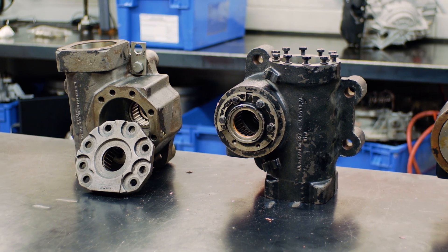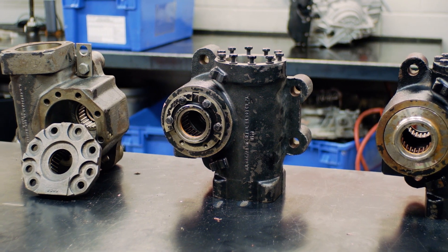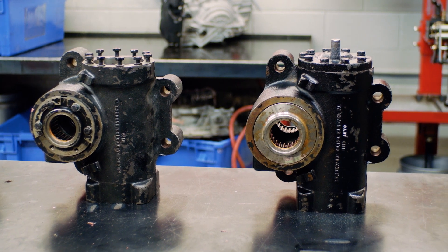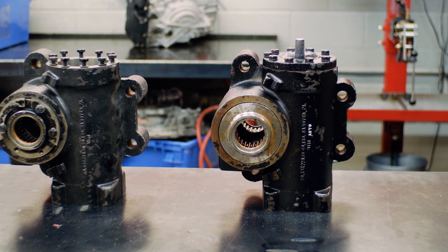The Shepard M series includes the M80, M90, M100, and M110. This video applies to all models of M series gears.